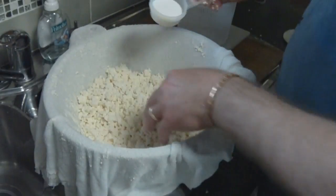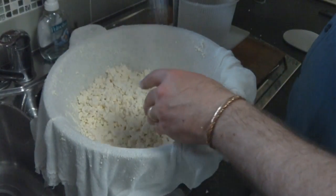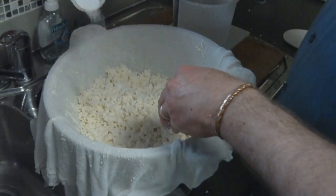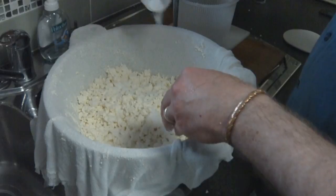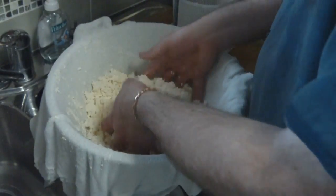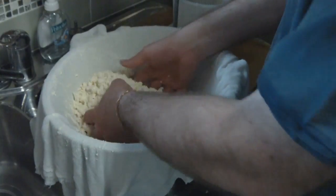Then we're just going to add our salt. I've got two tablespoons of salt — I'm just going to pour that all over the top and then mill that in. It's a lot of salt for this recipe because it's a very, very salty cheese. Just mix all that up.